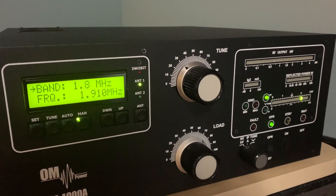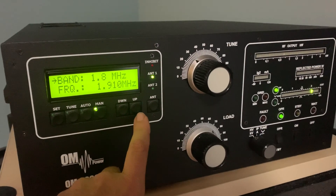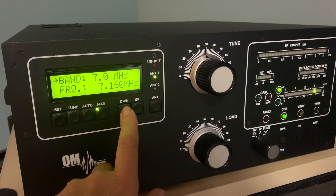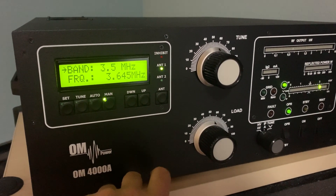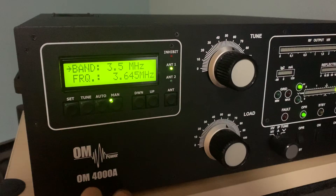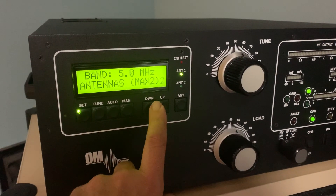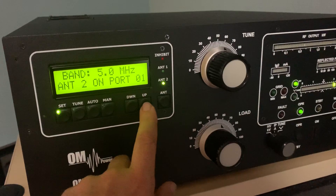Continuing to experiment with this set problem. When I put the amp in manual mode, the up/down buttons do seem to work, so I don't see any issue with these buttons actually functioning correctly. One thing I do see — or don't see — the inhibit light is not on. There are some other videos on YouTube where the inhibit light is on when you're trying to set these other parameters. Again, if I just hit set, you see just those through the antennas. The buttons are working, as you can see.